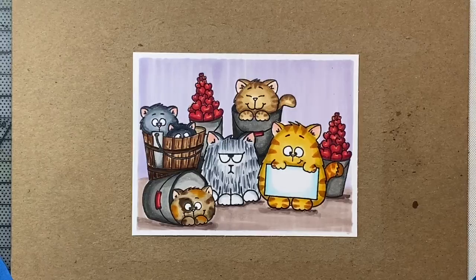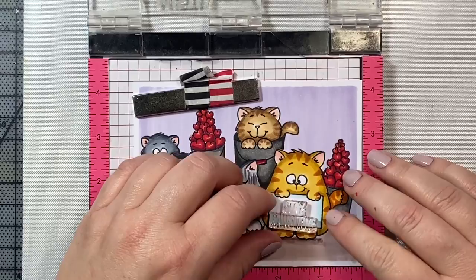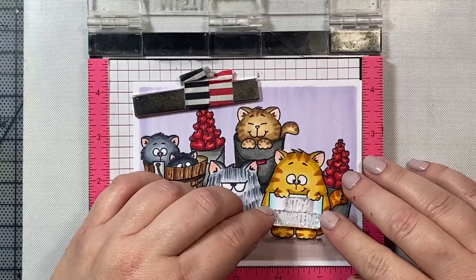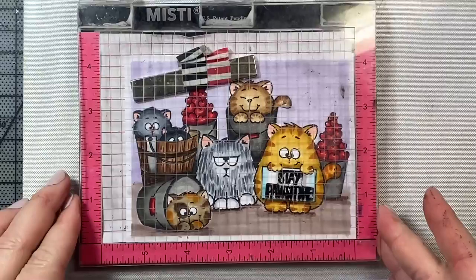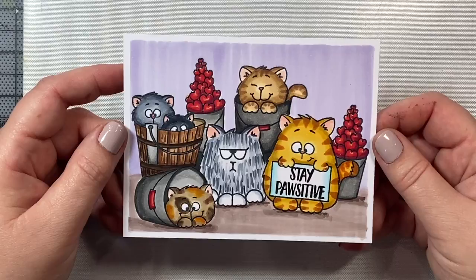So we're going to peel off the painter's tape. Now I'm going to put the whole thing in my MISTI, and the sentiment we're using says 'stay positive' — I just love that. I'm just lining it up so the 'stay' is right in between the little kitty's paws. Once I have that just so, I stamped with black VersaFine ink, which is a nice crisp black ink. And there you have it — here is our stay positive card.